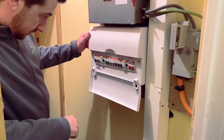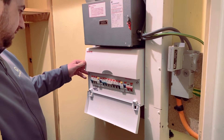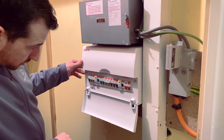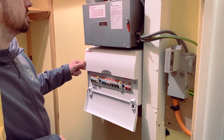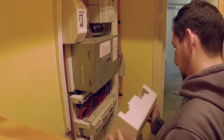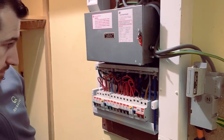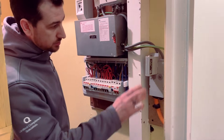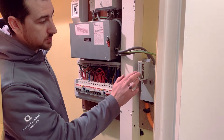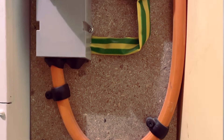Looking at the fuse box first, this one looks fairly up to date — certainly not the original one in this property. Every circuit seems to be RCD protected, which is good. Taking the cover off, you can tell with it being red and black it's not a new installation, but that doesn't necessarily mean there's anything wrong with it. One of the other things we check is the main incomer, main fuse, and earth to see if there's bonding.